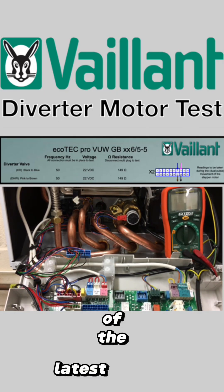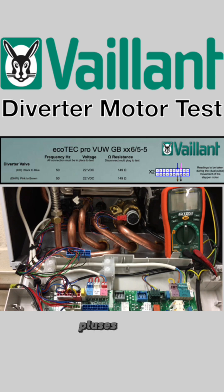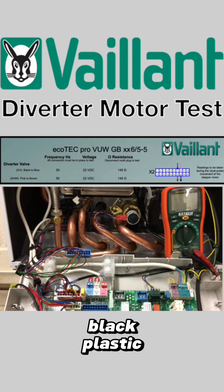This is one of the latest eco plus diverter valves from Vaillant boilers — thank you very much for that. This is the brass one, so we've left the black plastic ones behind, but the motor is still the same.